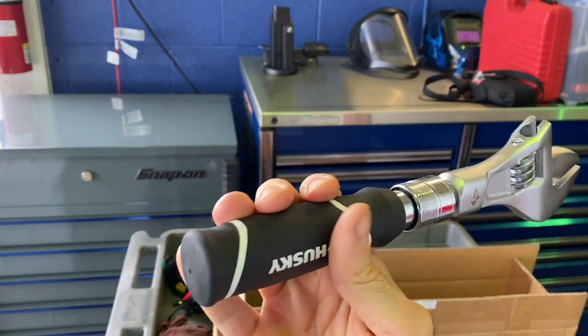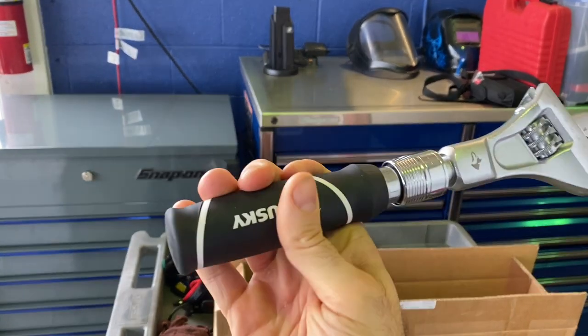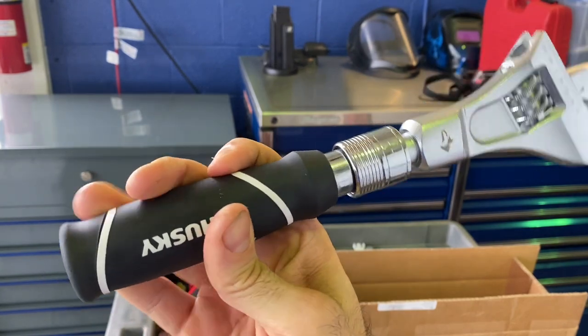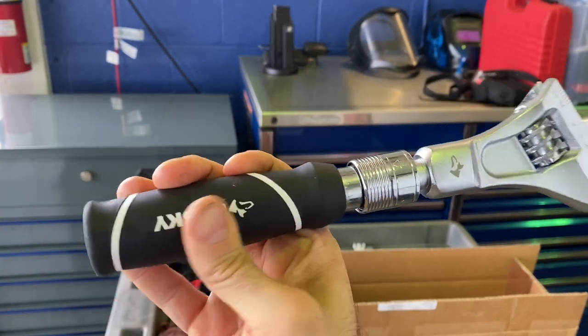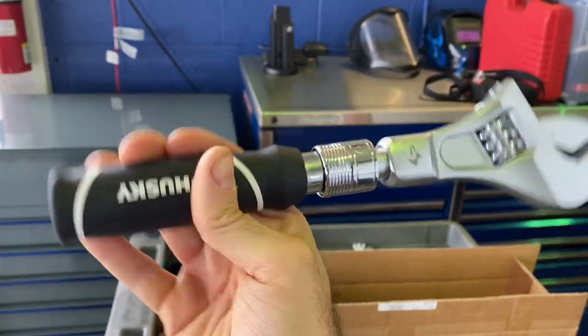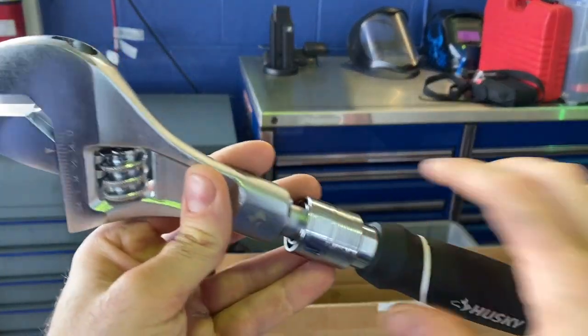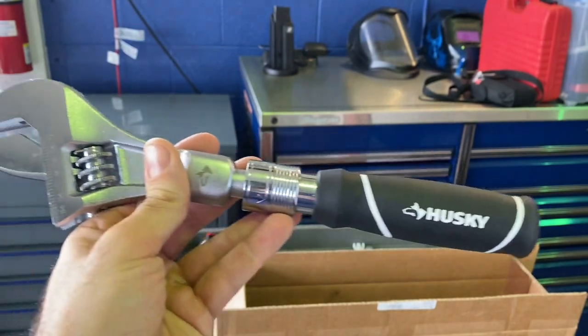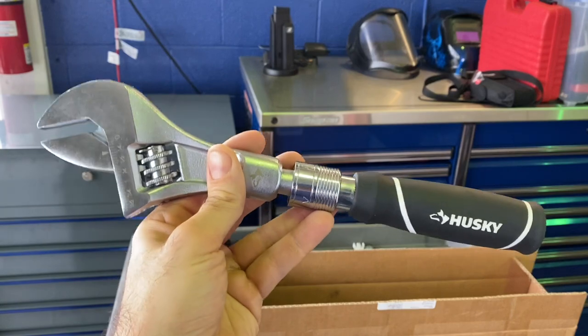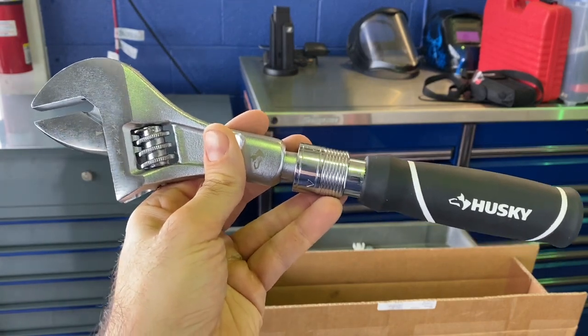The handle is really nice — a little bit better than those Husky rubber handles you might have encountered on other Husky tools. The material just feels better and it's really resistant to different oils and chemicals. I haven't really put it to the test yet, just used it a bit at home, but I'm pretty impressed so far. It should be showing up at Home Depot at some point in the future.